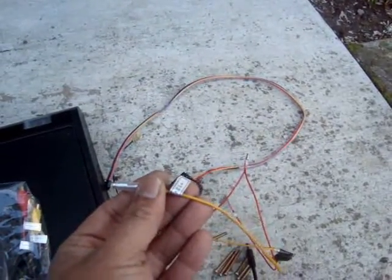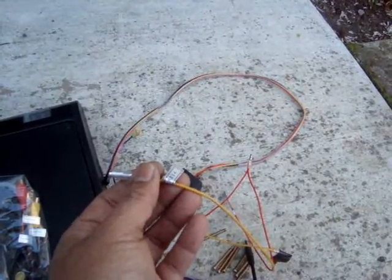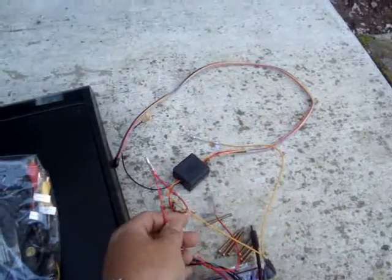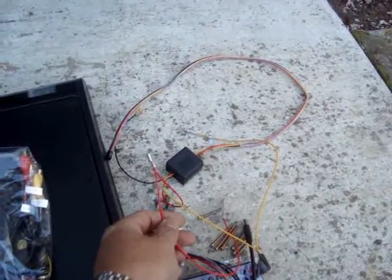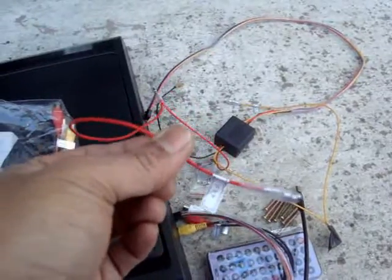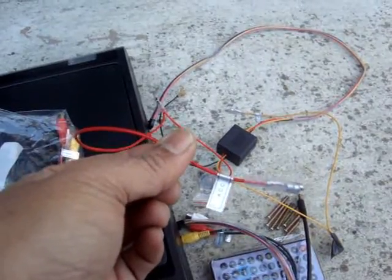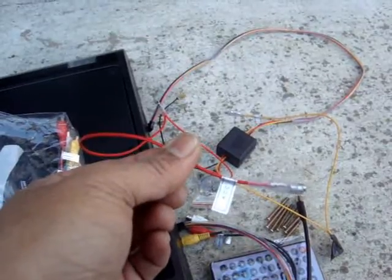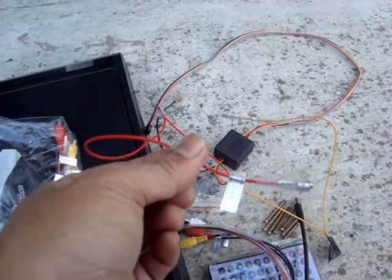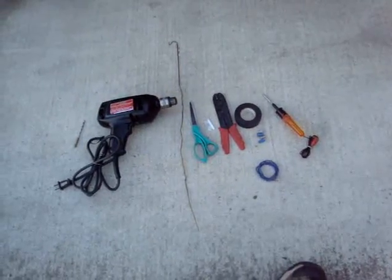The yellow wire goes to the battery, so that means you need to find a source where the current is always on — even if you turn off the ignition key, the power should still be on. The red wire is an ACC wire, which means when you turn your ignition to the first position, you should be getting your current.